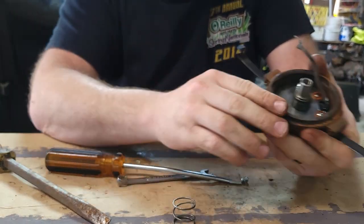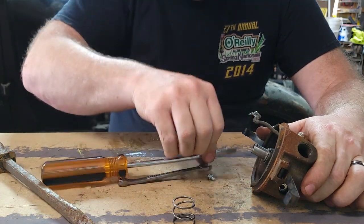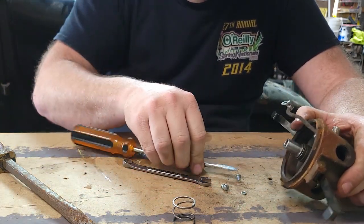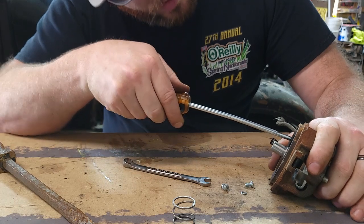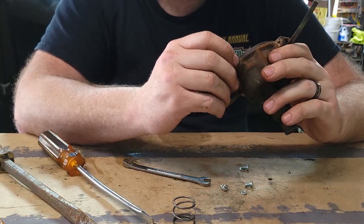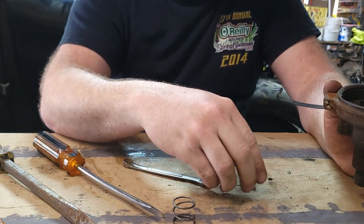Bada bing bada boom. Now the two screws that are on that bottom plate — got one screw done, and there's our second screw — got that taken care of. I'm going to go ahead and blow this out a little bit, make sure it's all cleaned up, and then we'll start putting the other pieces back in.